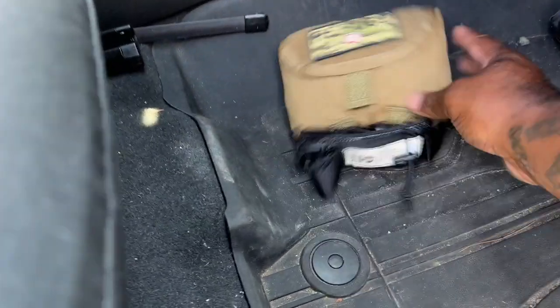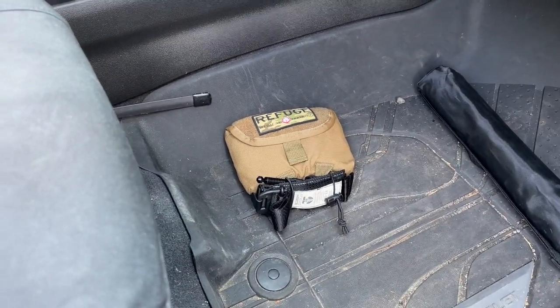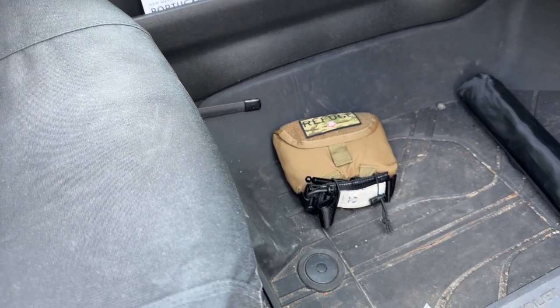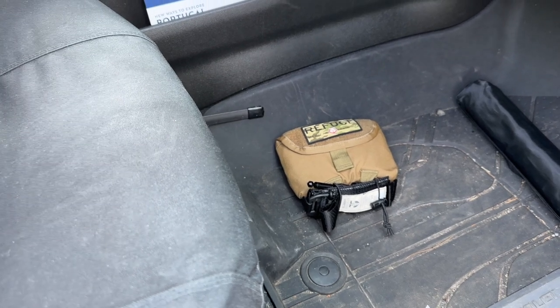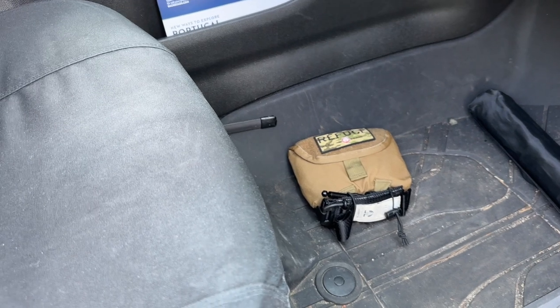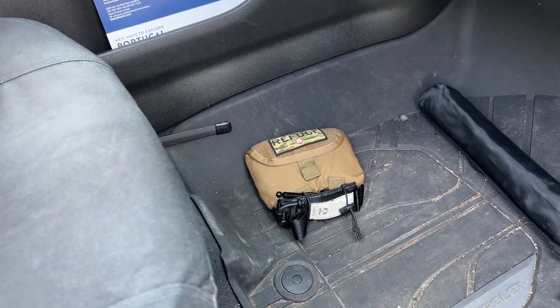The second kit is under the passenger seat. This is called the small of the back kit. This one is for almost anyone — it's almost idiot-proof if you will. That is why it's under the passenger seat, just in case the passenger doesn't know how to use some of the medical gear. I think a lot of the people I hang out with know how to use a tourniquet and most of the gear, but just in case I have somebody that's not medically inclined, this is why I store that under their seat.